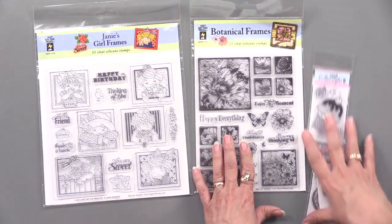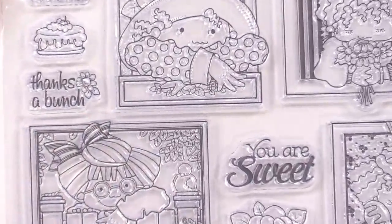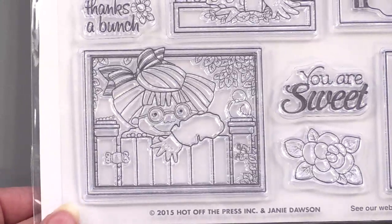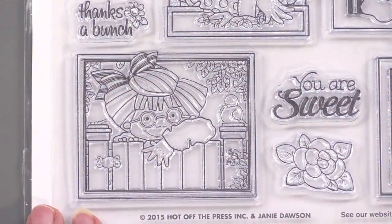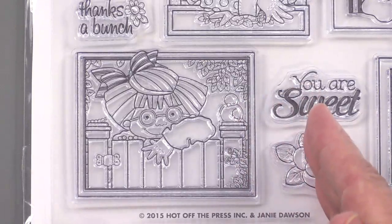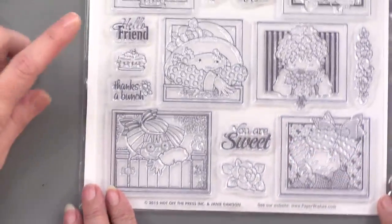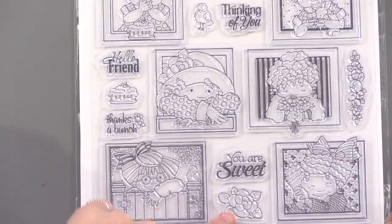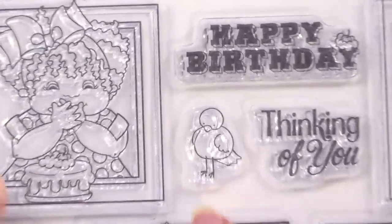So we're going to go into Janie's Girl Frames. This is on a really large sheet — it's eight inches by eight inches to accommodate these large focals. Janie Dawson is such a gifted artist and we're just delighted to have her goodies. What I love about these is that when Janie first did them years ago, there were very intricate borders, lots of flowers, lots of dots. But we really simplified it in creating them for stamps, because that way it gives you more to color — better images to color.